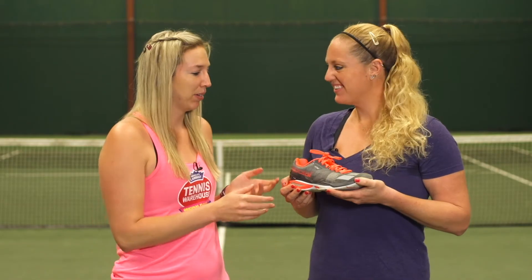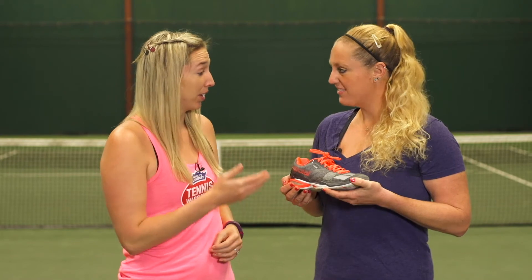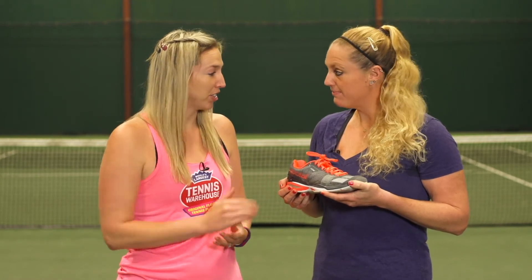First up, we have Michelle. You've play-tested several Babolat shoes, and this is one of the lightest shoes they've offered. What did you think of the Babolat Jet?